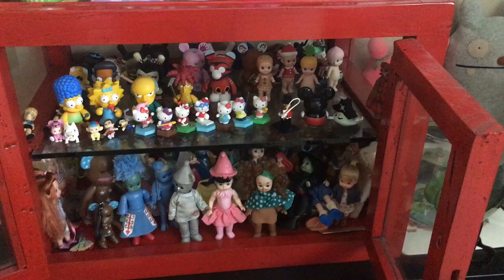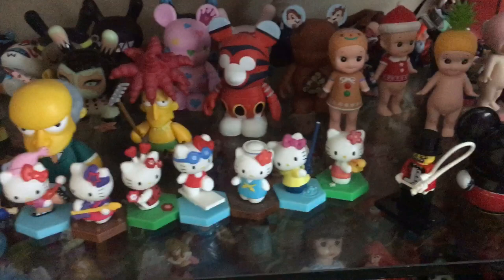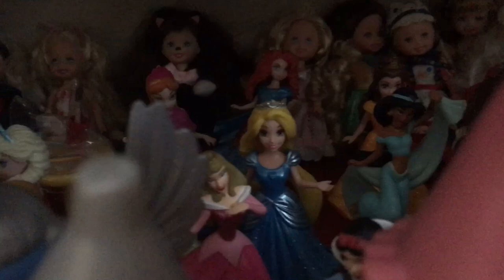First, we have to find a dog who can be turned into a Yes Day boy. So let's look for it together. Let's see what we have. We are looking for a boy who can look like a boy from Yes Day.